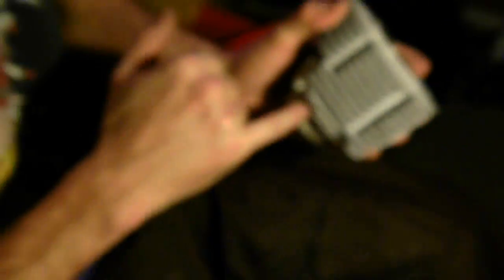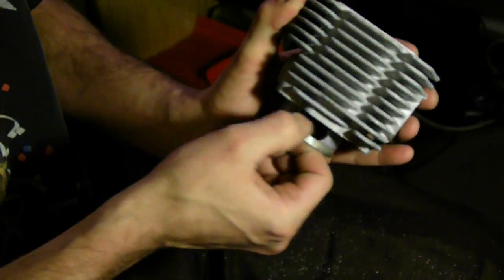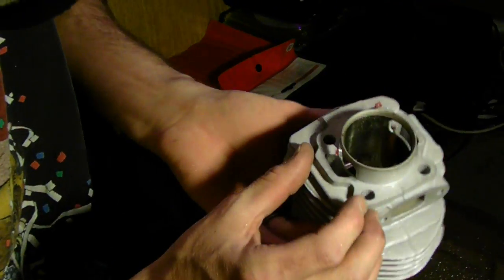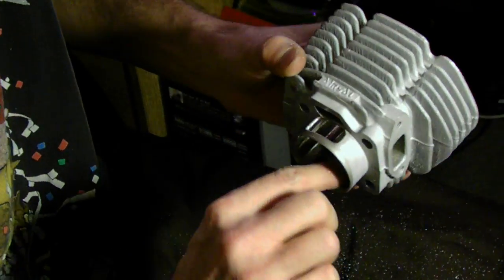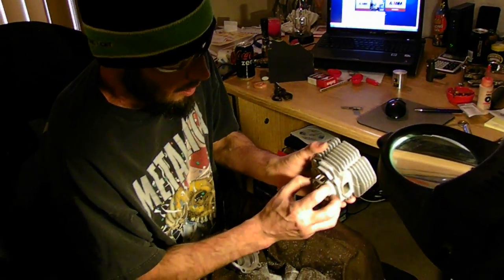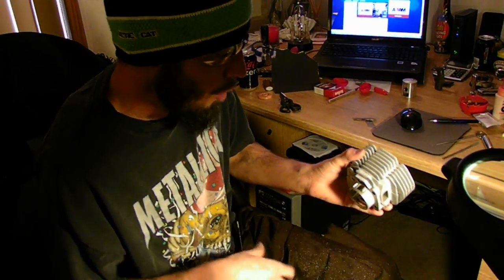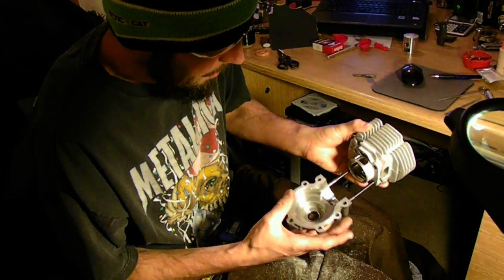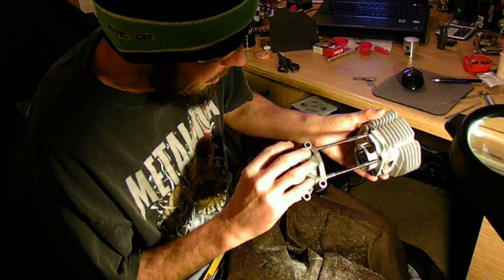Now I'm just going to take my file and clean this up really nice, chamfer these edges, put some sandpaper on it, come on the inside here and do the same thing with some sandpaper, and chamfer all the edges. And now when you install this — once again I'm going to keep that webbing, because that webbing is going to keep this skirt from deforming when it gets hot. That's pretty critical from what I've been explained, so I'm going to keep it for now.